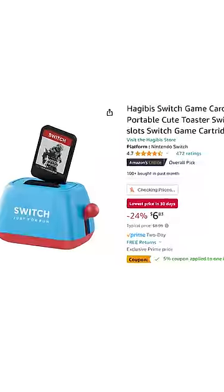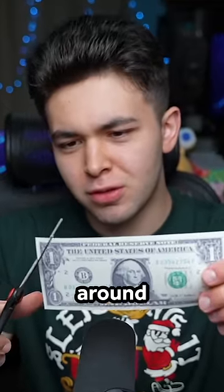I guess that was a lie. But while this thing is $9 on Amazon, I paid just 94 cents on AliExpress. So I spent probably around that much money. I'm sorry.